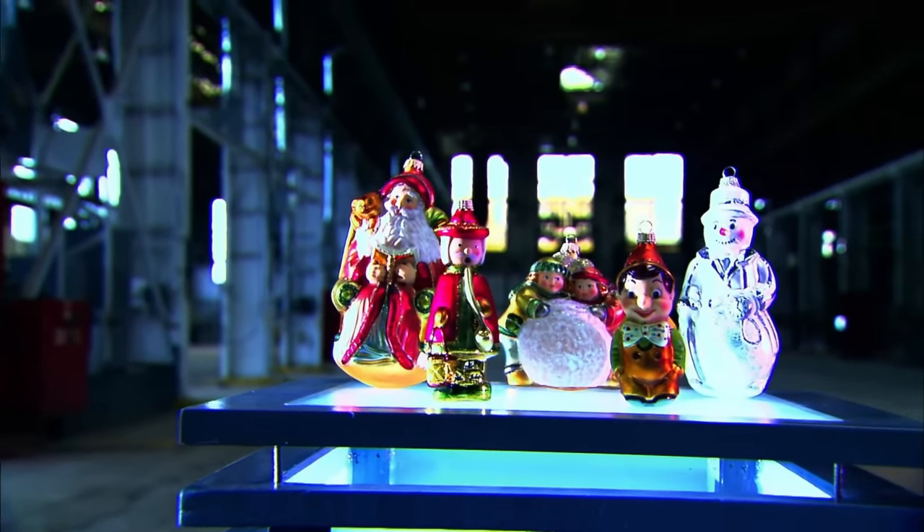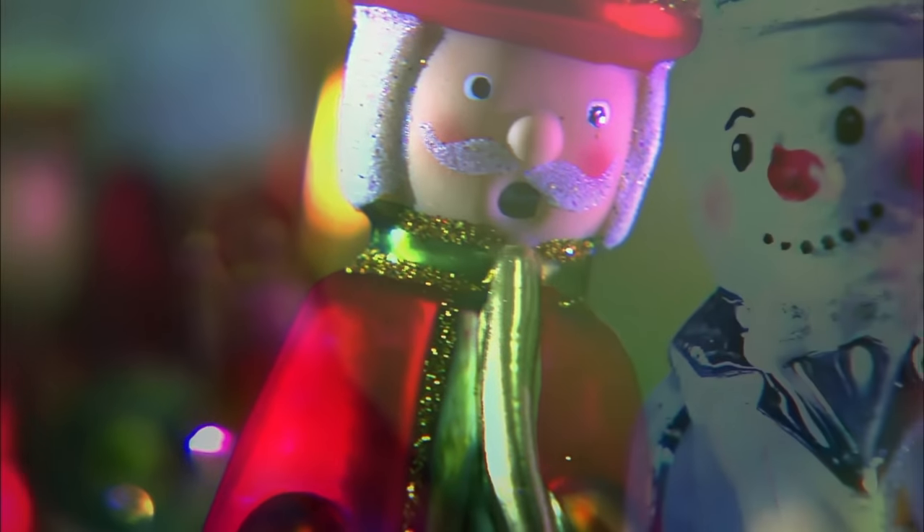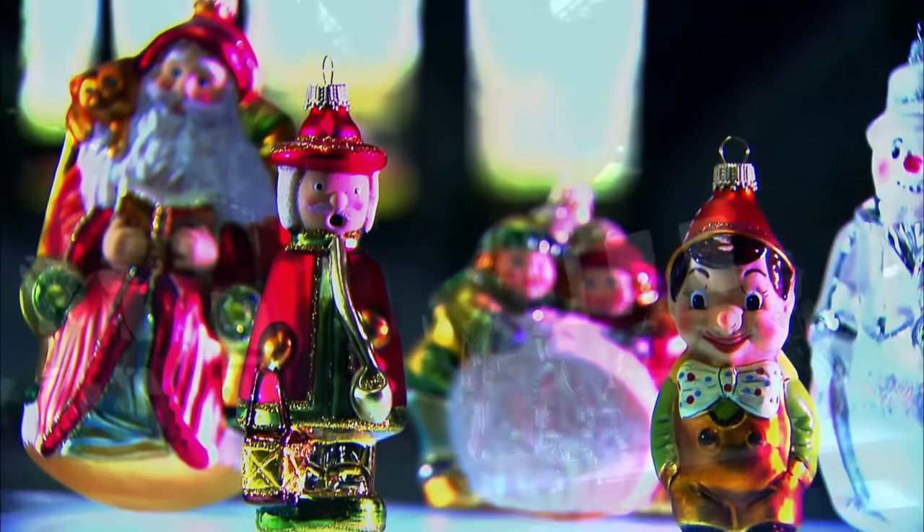It's hard to beat the glitter and glow of glass Christmas ornaments. For many people, the Christmas tree just wouldn't be the same without them. They were invented in the 19th century by a German glassmaker who decided to improvise because he couldn't afford to decorate his tree with the usual nuts and candy.